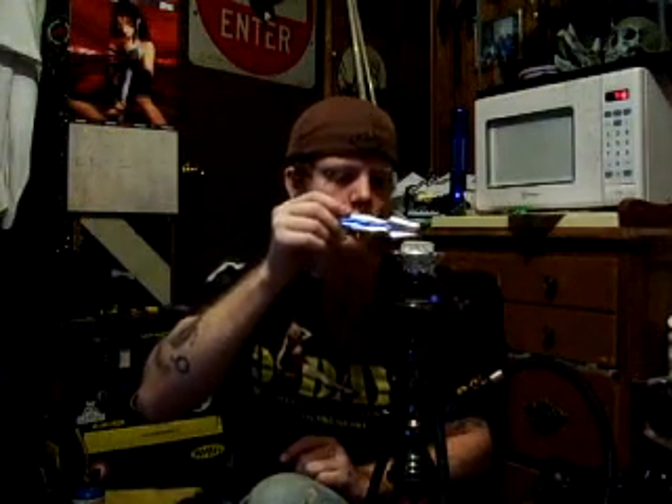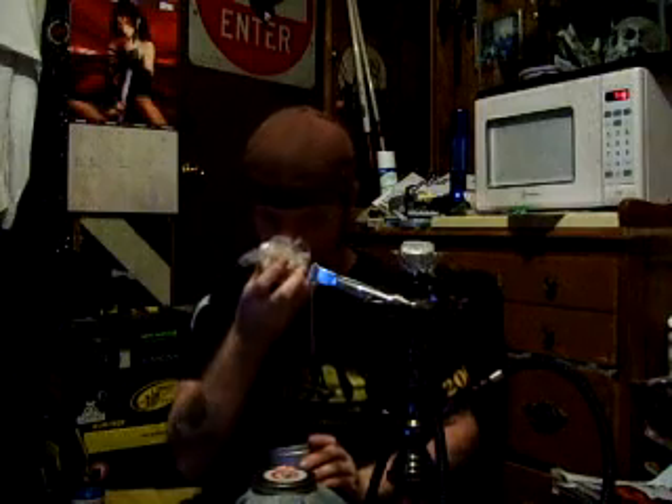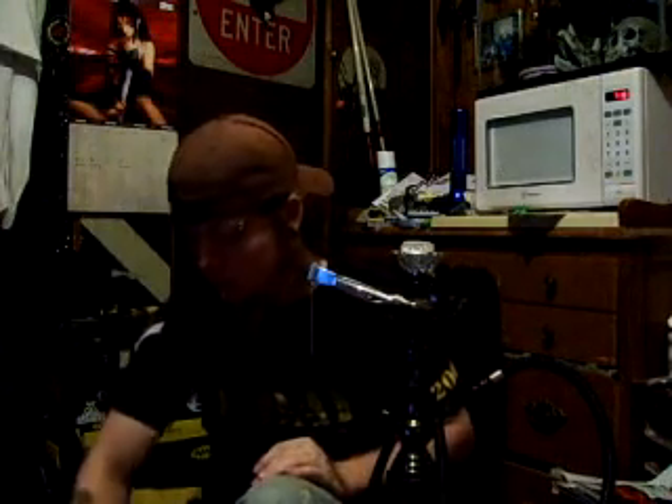There we go. Set that up there, let that get nice and warm, heat up my shisha, get it ready. While I'm waiting — this mango smells really good. I almost want to eat it, but no. Smells really good, has a really good taste to it. It lasts a while too.